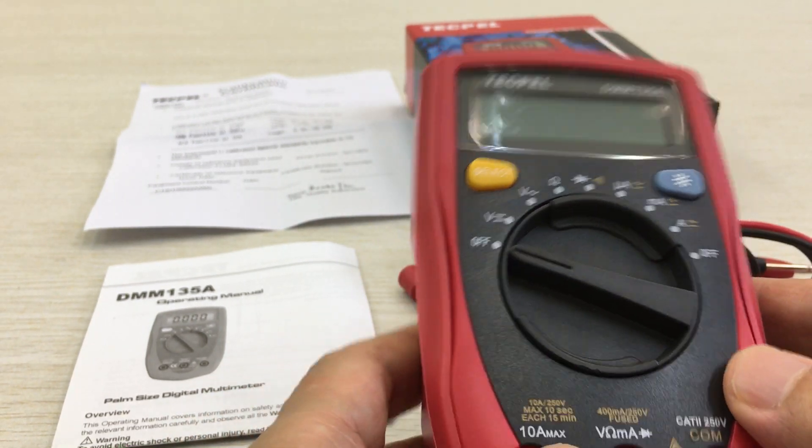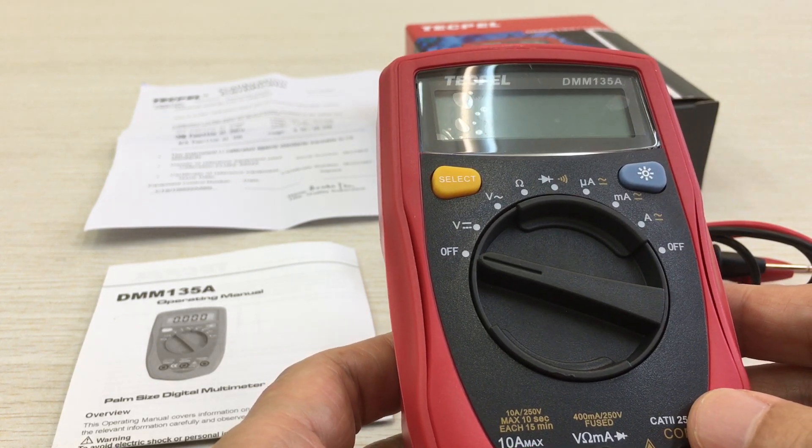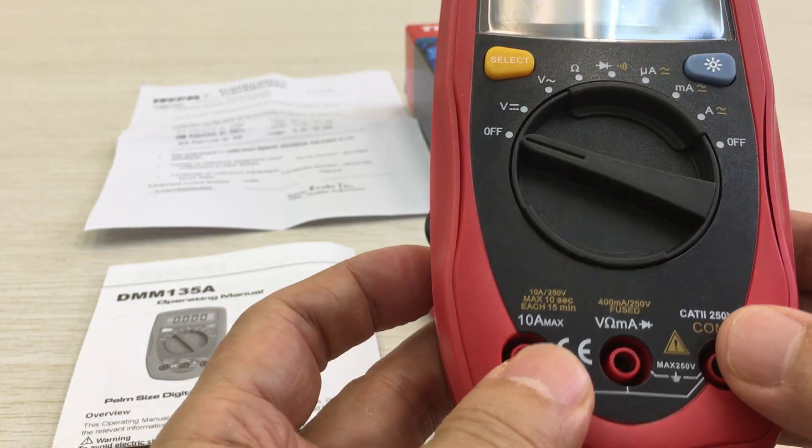This is a digital multimeter. The model number is DMM135A.